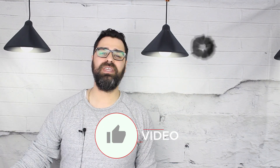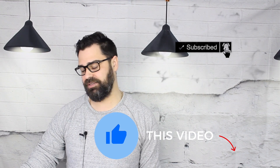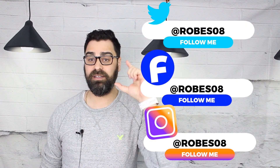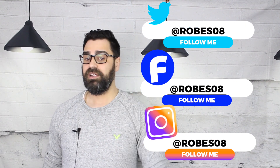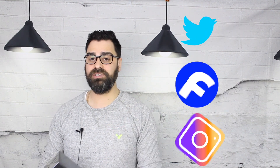Here we are finally with the unboxing of the ultra-hyped Oud for Greatness. It has arrived, and this was after my sampling video — if you haven't seen it — a couple weeks back I had a little sample of Oud for Greatness. I was kind of lukewarm on the scent but looking forward to testing it out more now with a full bottle in hand. We'll see if my thoughts have changed.